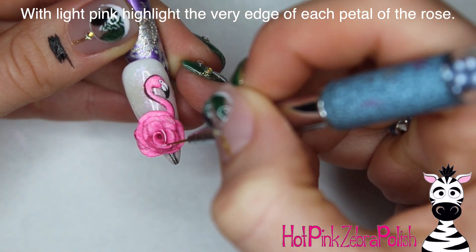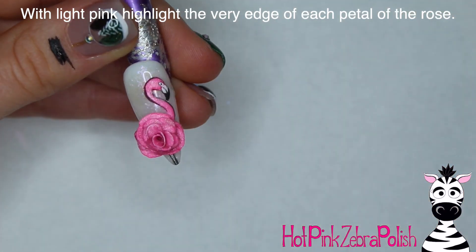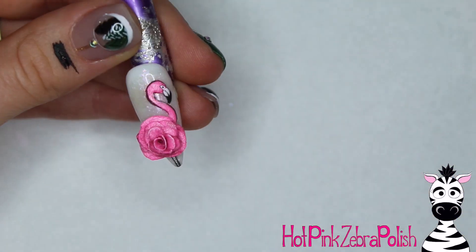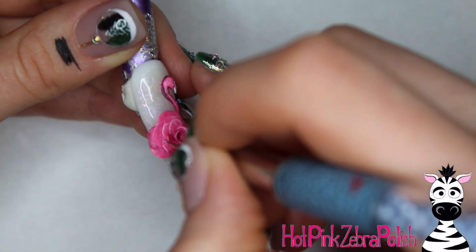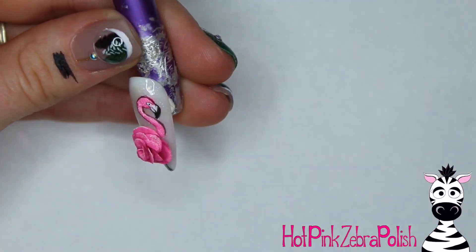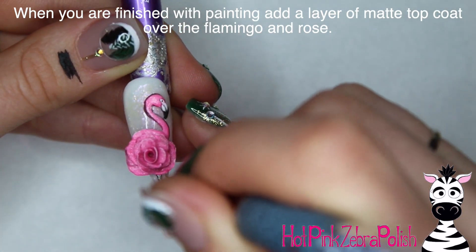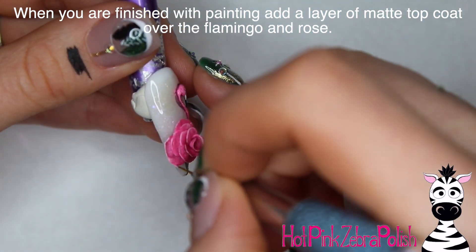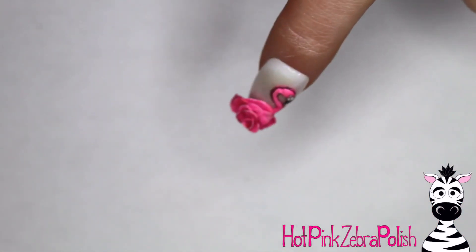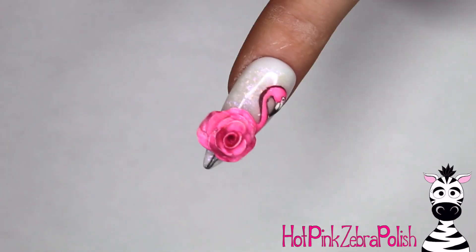Then with a very light pink I'm going to add a highlight just to the very edge of each petal. If you hold the brush at a 90-degree angle to the petal and just drag it across the edge, you'll get really fine highlights on the edges of each petal. Once you're finished with all of that painting and every highlight is in place, take a little bit of matte regular polish top coat and apply that just to seal the acrylic paint in place. And that is it!